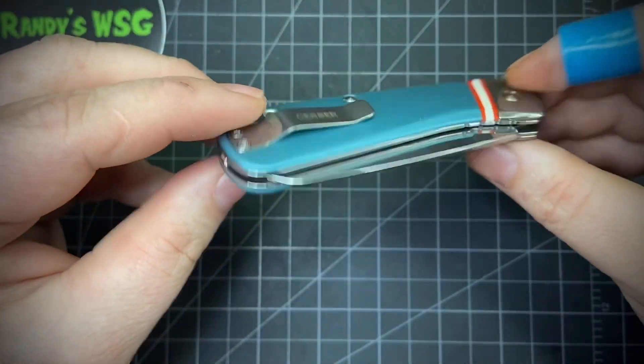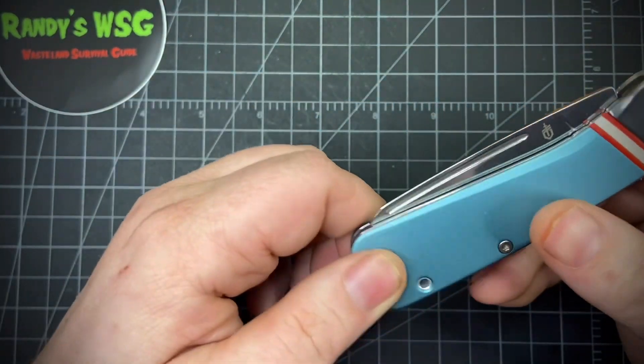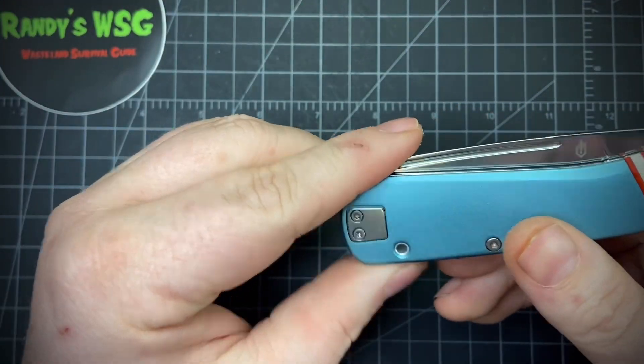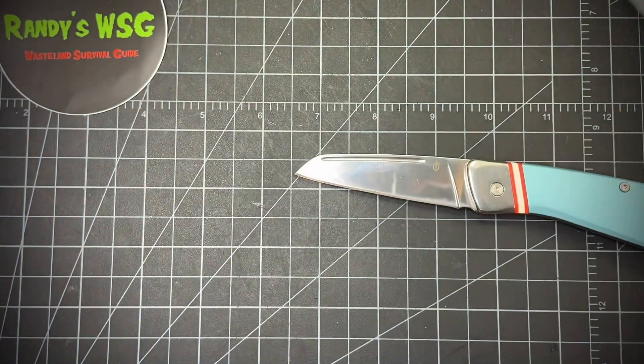No blade rub, though the pocket clip is really tight so I might have to fix that. It has a super long nail pull on a knife that's 2.9 inches long with 7CR steel. This thing came razor sharp — let me show you.